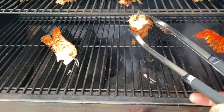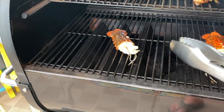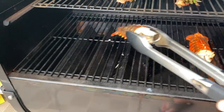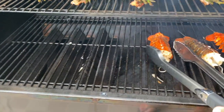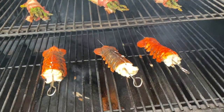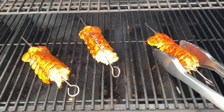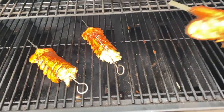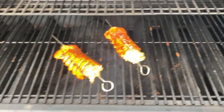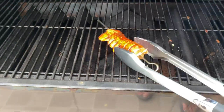They're looking pretty dang good. We'll move this one down here and give it a little bit more. Okay, time to take the lobster off — they do look pretty darn good.